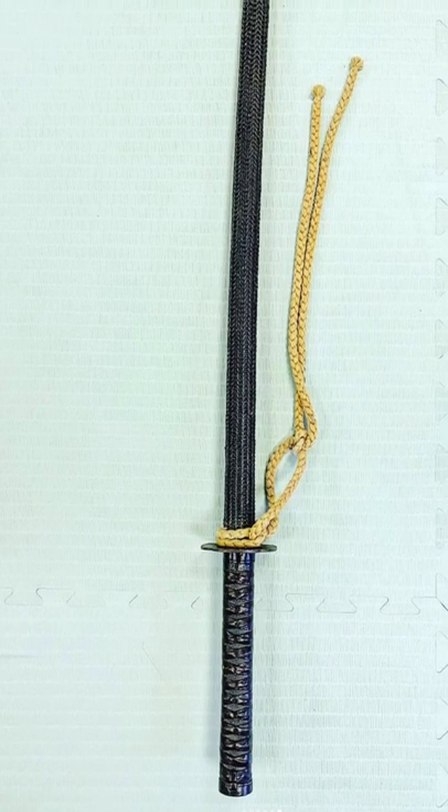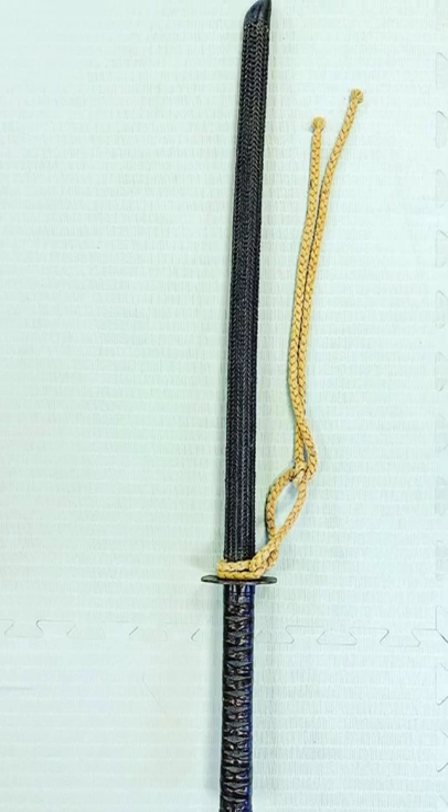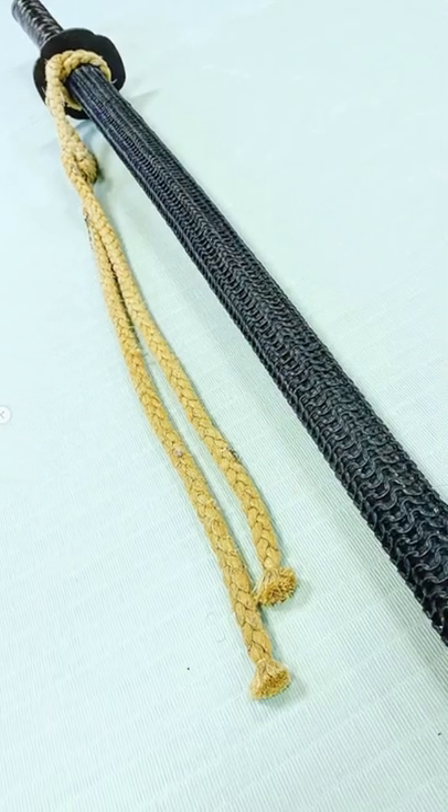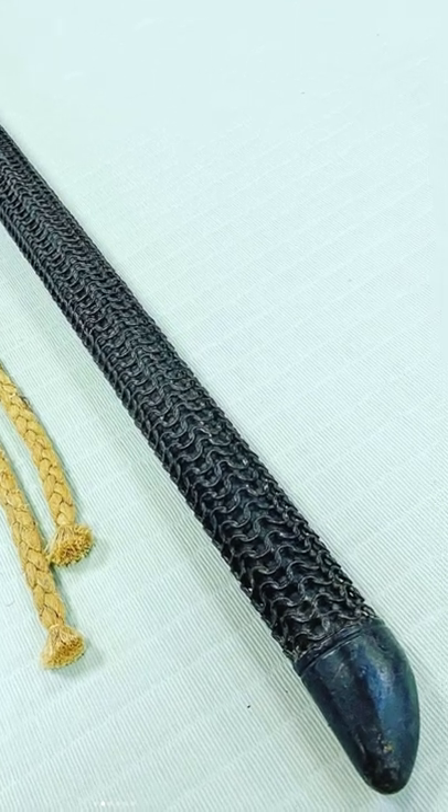Hello, and I've got something very interesting to show you. Take a look at this. This looks like a training sword. However, take a look at the blade — it's not made of wood, or at least the outside isn't.